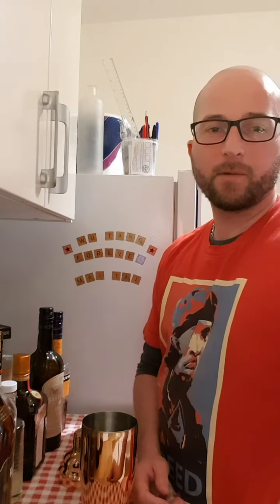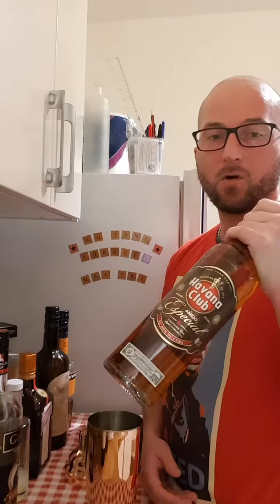Hey everybody, welcome back. Tonight I'm going to be making a Mai Tai, which is a rum based cocktail, so you're going to need gold rum,